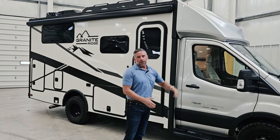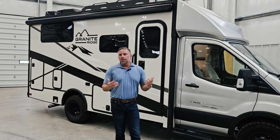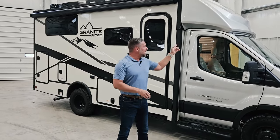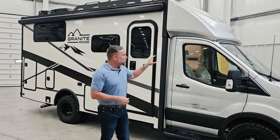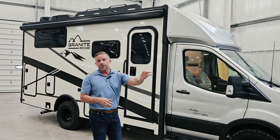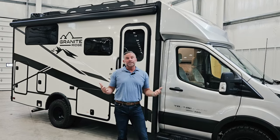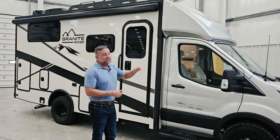Our front caps on our Class Cs are really our claim to fame. We started a number of years ago with a one-piece fiberglass front cap to eliminate leaks. We want to help mitigate heat transfer from the exterior of the coach to the interior as much as possible. In this front cap, we've not only done our standard fiberglass bat insulation, but also added a brand of insulation called Hush Mat.